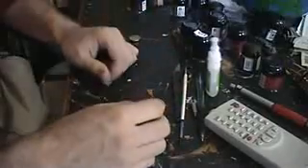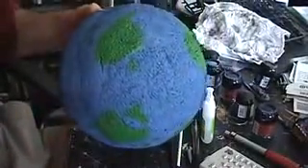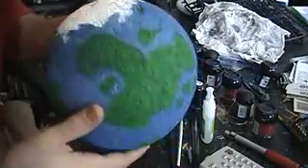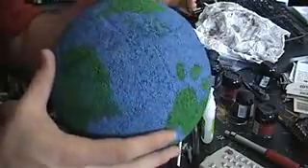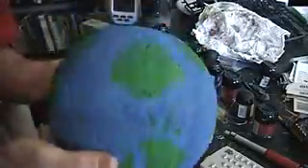Now, the most basic one is planets, like this guy here. The way I made him was, he's literally just a styrofoam ball. You go to Joanne Fabrics, Michaels, any type of craft store that would sell this type of stuff. You can get them in all different shapes and sizes — usually get the round ones.